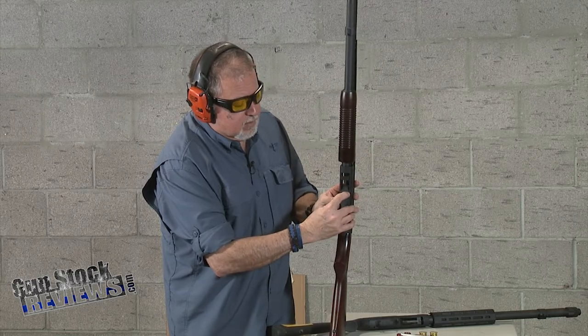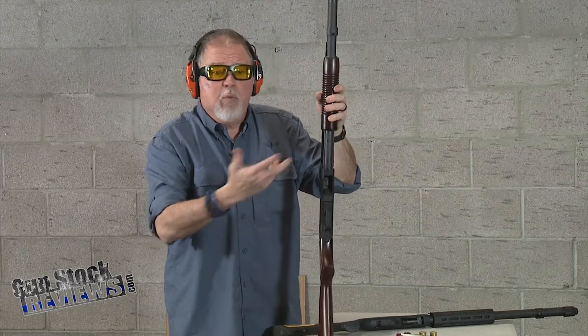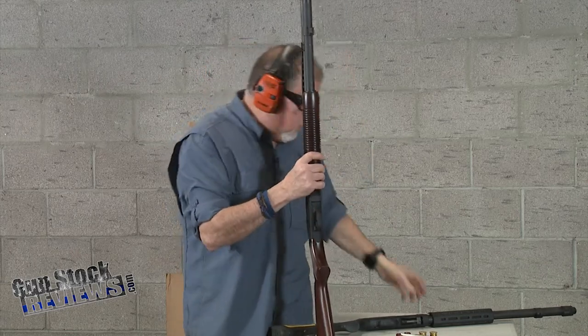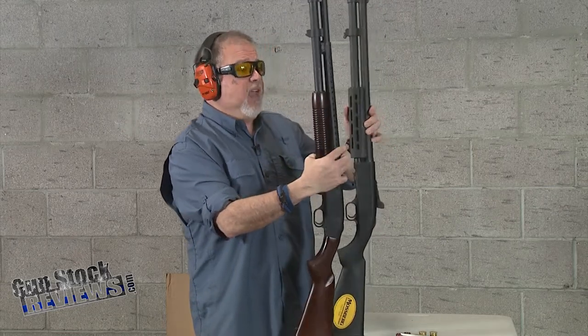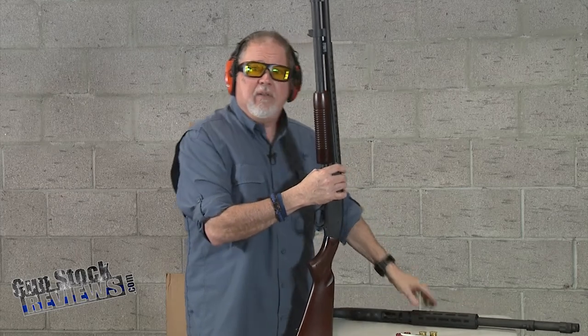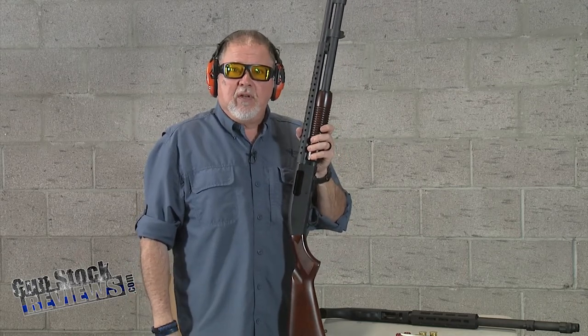Whatever is good for you — I'm not going to tell you one or the other because I have both and I like them both. They're both great shotguns. The only thing I was bummed about with this one is it doesn't have the heat shield, but it has everything else. I like the wood furniture on this one — it just gives it that old-timey look from the '40s and '50s. I gotta take it out to Gunsite and shoot it for a whole day and beat it up. As always, thanks for watching — stay healthy, be safe, and definitely have fun at the range.